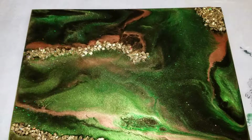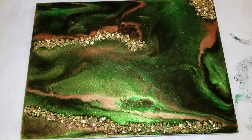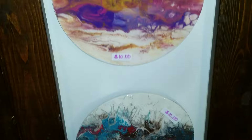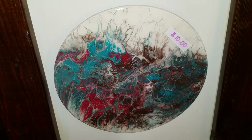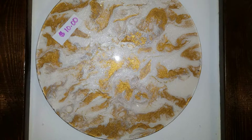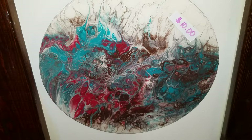Sorry the video didn't show me making it, but I'll get better, I promise. Before I let you go — these are acrylic pours that I did and then covered with resin; they are 10 inch. Super cool — that one's my favorite, great colors.